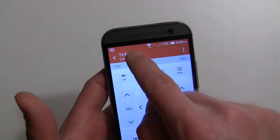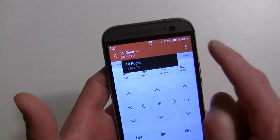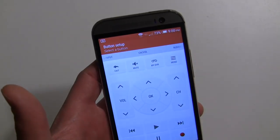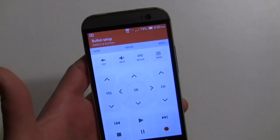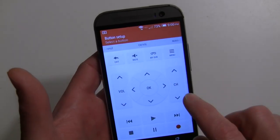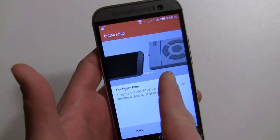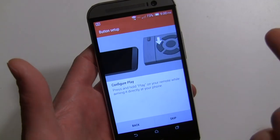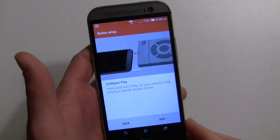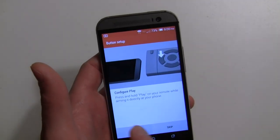You can also set up different rooms through the settings. In button setup, if some buttons aren't working properly, you can go in and use your other remote pointed at the phone — it becomes a learning remote. I'm not sure if that was in last year's version on the original HTC One, but it's a nice feature.